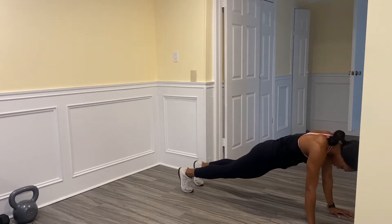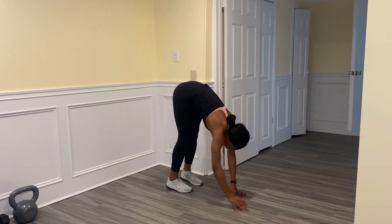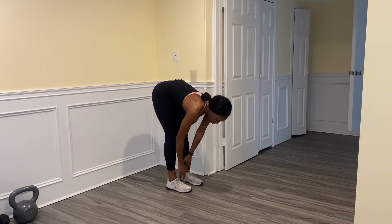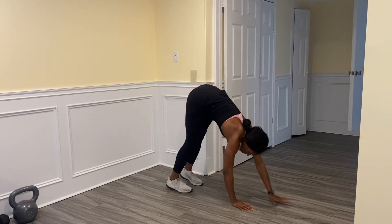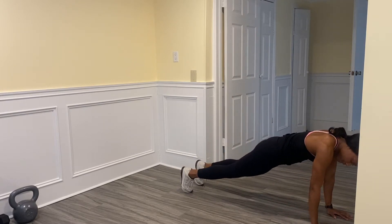We're going to walk all the way out into a full plank position. Make sure your body is straight, and then push right back up. We're just going to tap our ankles and then walk right back out, all the way out fully again, and then right back up.